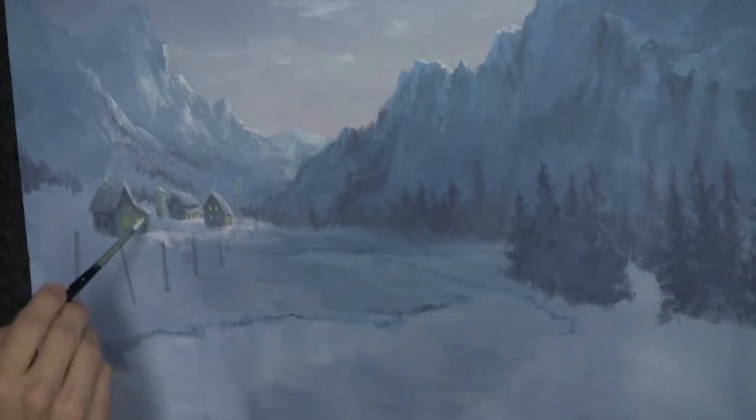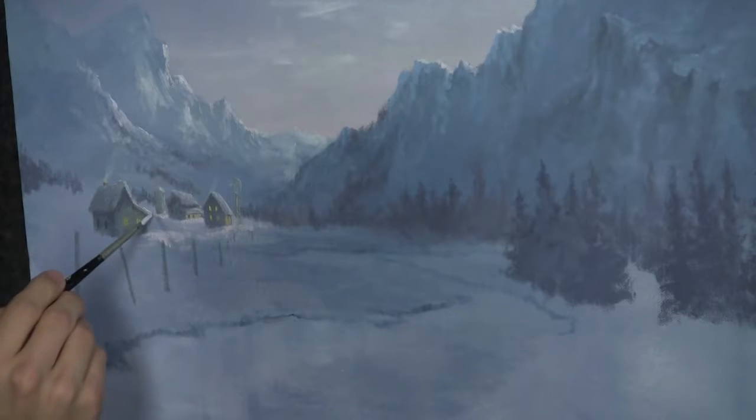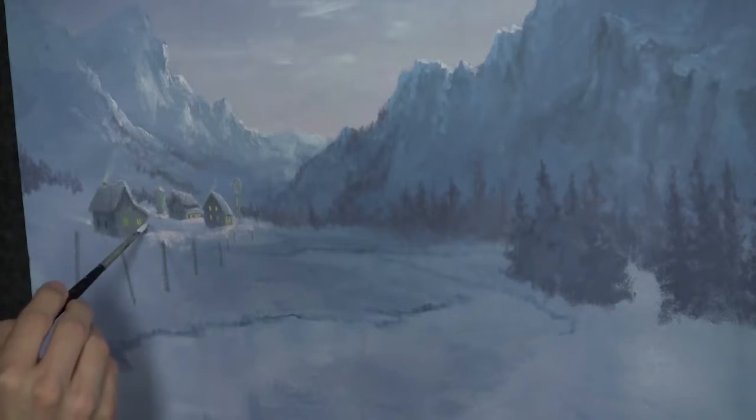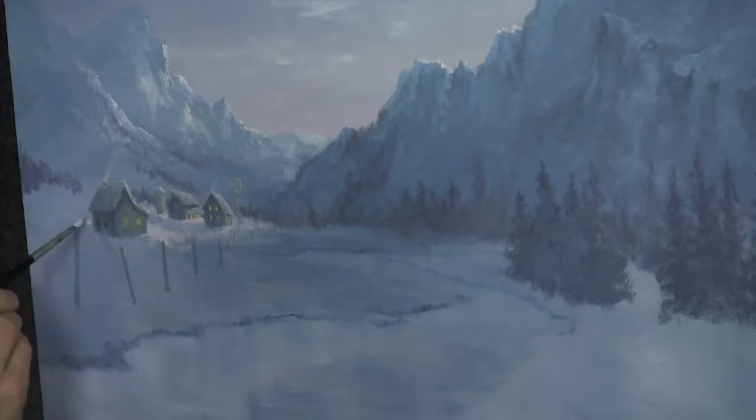I don't want to go crazy — I just want to keep it subtle. Maybe a little light sneaking through there. I'll touch there behind, and then of course — oh yeah, we've got to do this. I do this most of the time when I paint buildings: I go with light on one side and then light on the other side, because that's a cool effect.